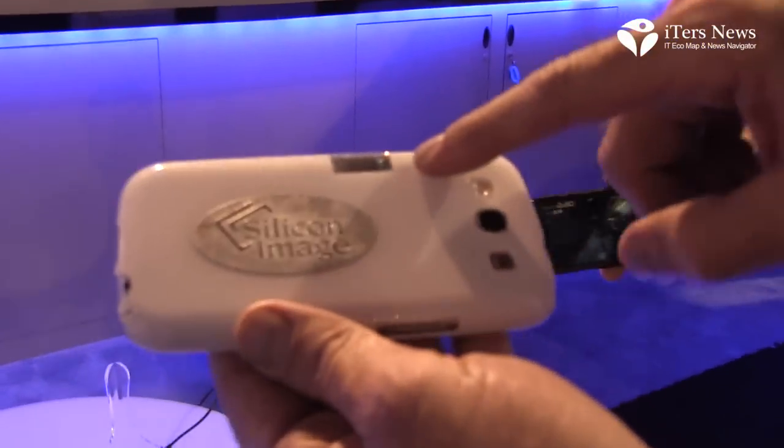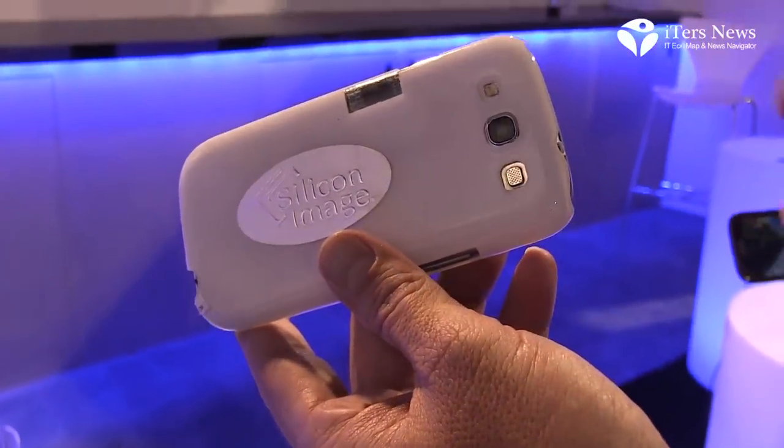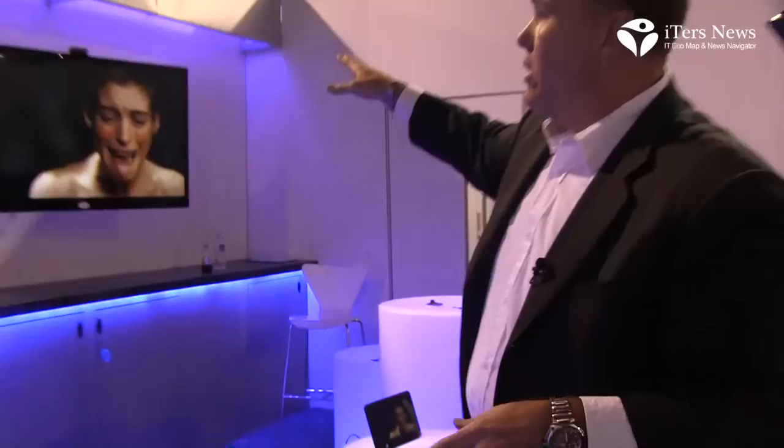And video conferencing. You can see that we're very easily able to integrate the UltraGIG 6400 into this smartphone design, taking advantage of the video output from the application processor.